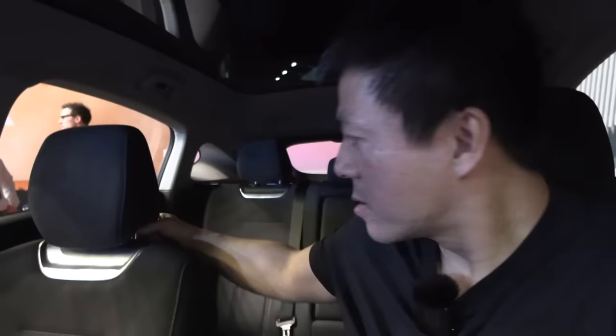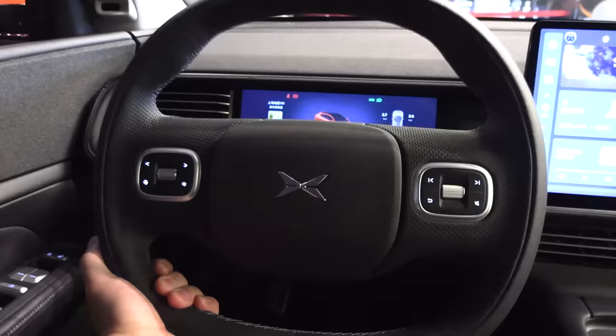Interestingly, you can actually remove the headrest entirely — useful for transporting large items. There's no physical adjustment for the side mirrors; that's done through the screen. Steering wheel adjusts in and out. The seats feel lacking in side support — sitting in a sporty driving style you'd get tossed around — but they're not too narrow, so it depends on what you're looking for.